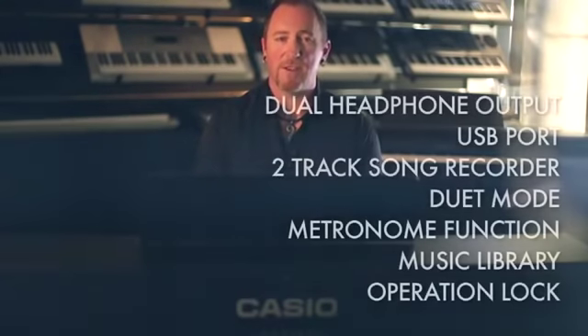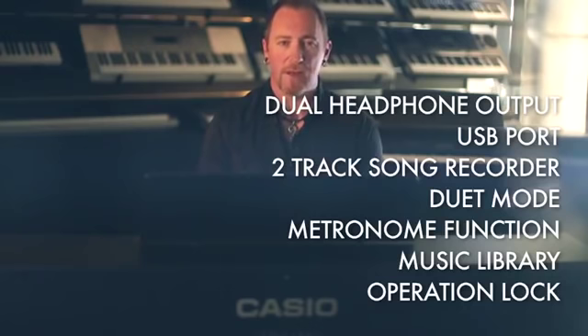In addition to the features I've shown you today, the AP260 also features dual headphone output, direct USB output, and two-track song recorder. For more details, please check it out at your local Casio stockist.